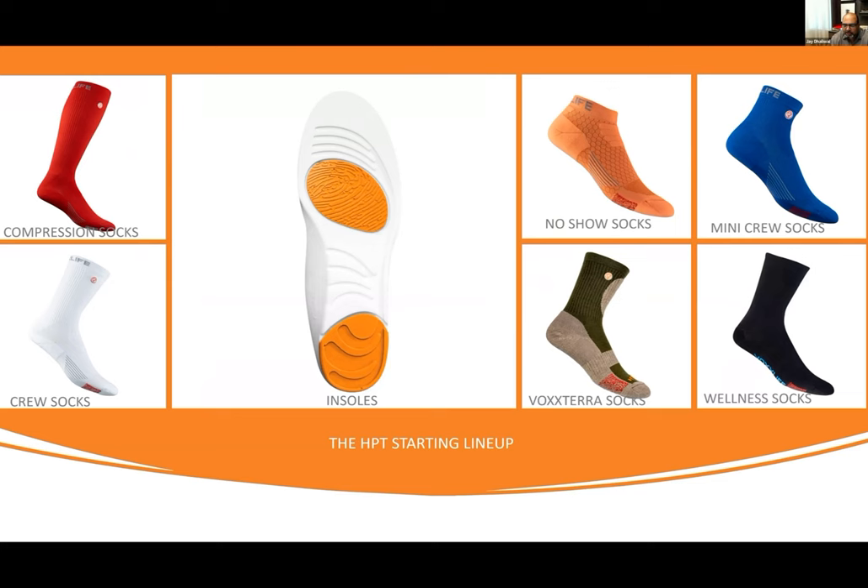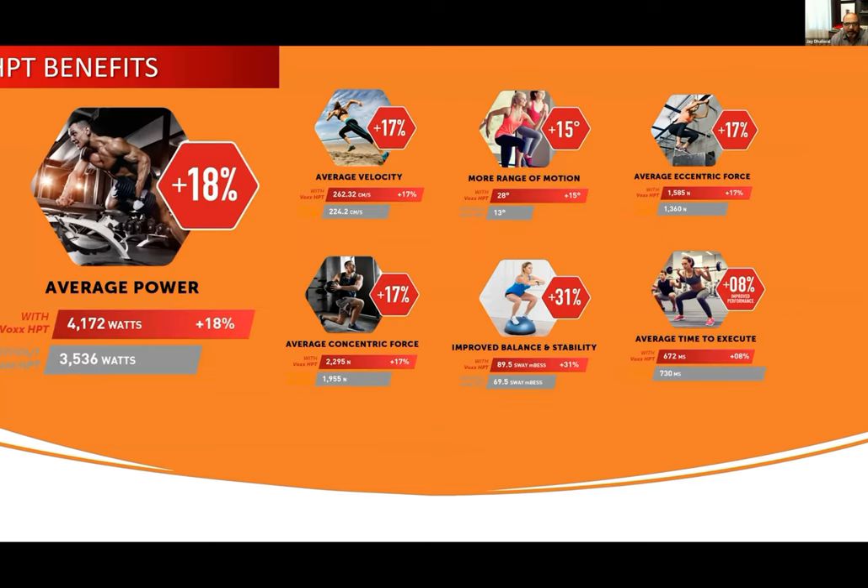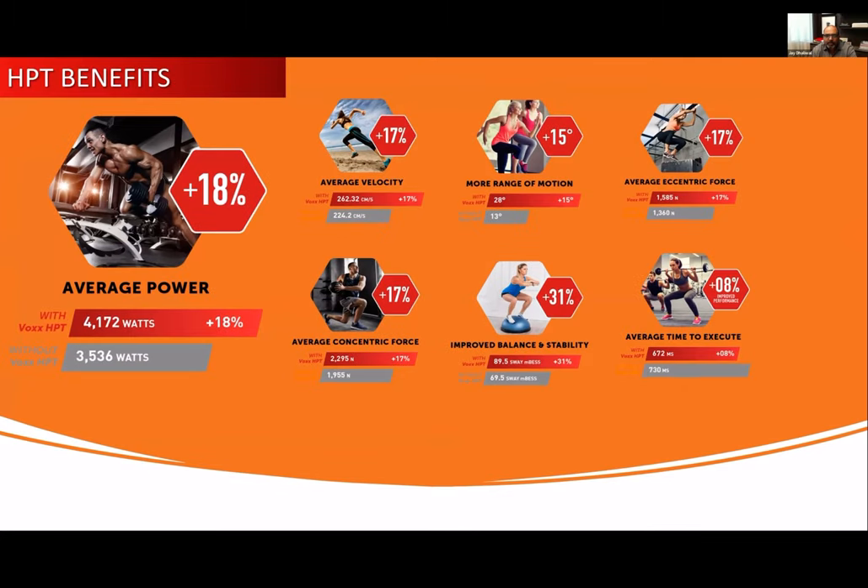Let's start with HPT. What are the benefits of HPT? We have more power, more velocity, more range of motion, more eccentric force, more concentric force, more stability, better range of motion, better time to execute. What this talks about is the physical benefits we see with HPT: more strength, more power, more stability, more balance, more energy.